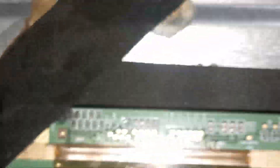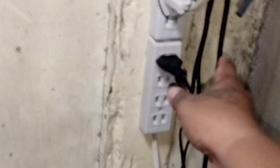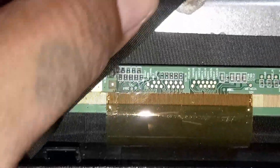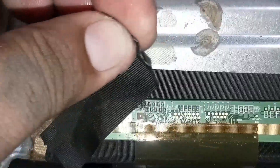Very unprofessional move — don't do this. I forgot to unplug the TV. Sorry, my bad. Now let's get back: the fusible resistor is shorted to ground because of the black cloth tape. Remove the tape.